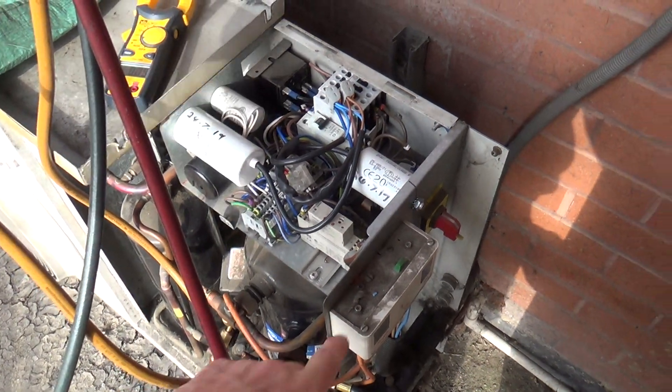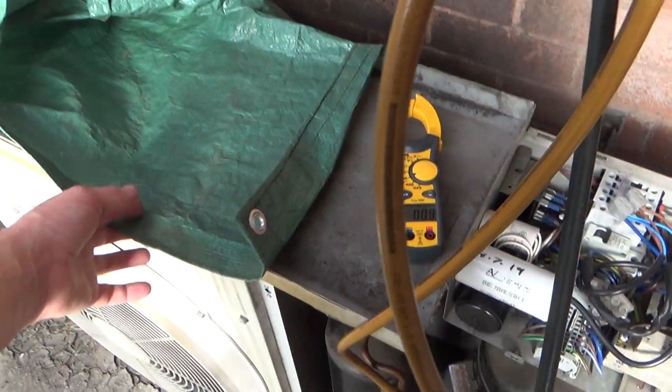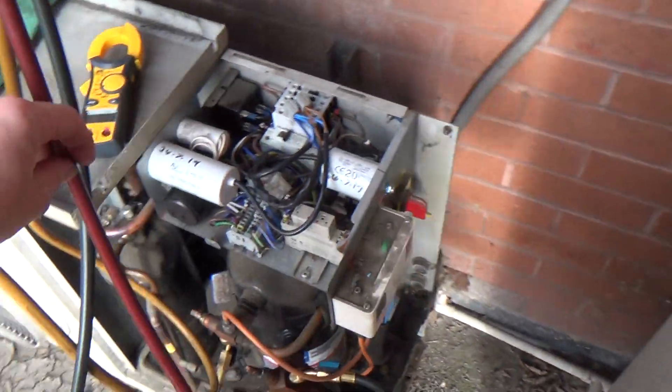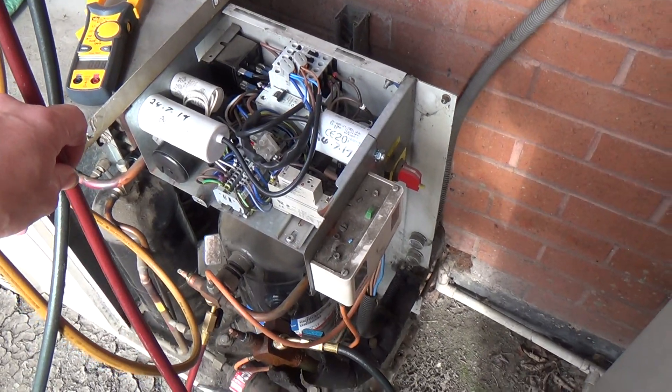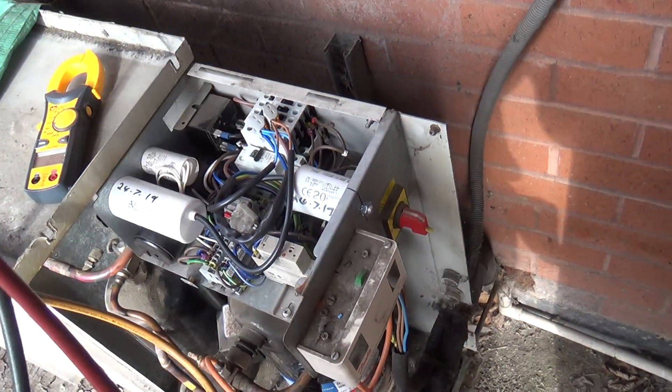If you ever get something like this, it's worth checking and watching that the trip is okay. So what we've done is put a sheet over the condenser so that we could get some heat into it. It was something like 36, 37 degrees yesterday. But that's just something to be aware of with these.